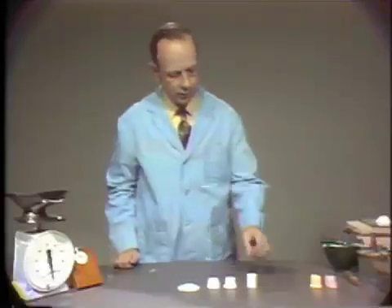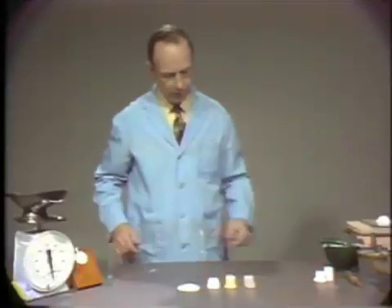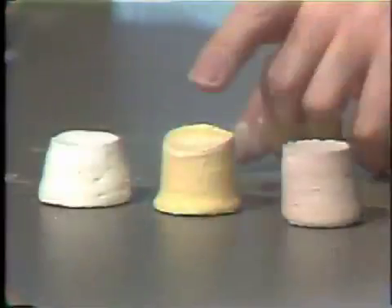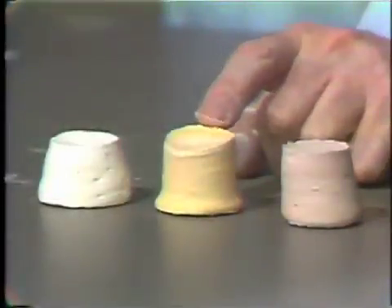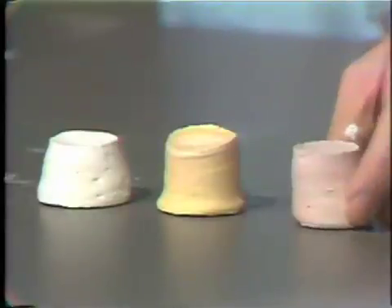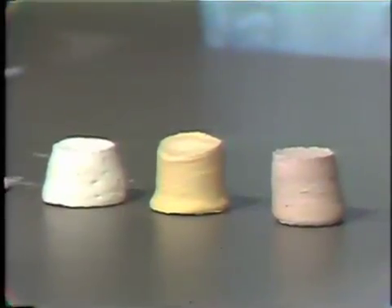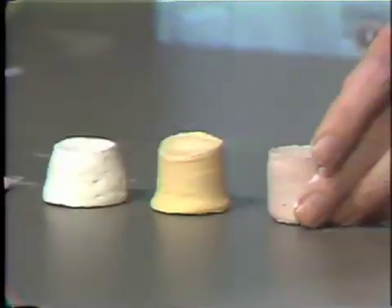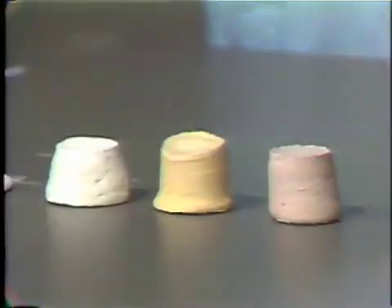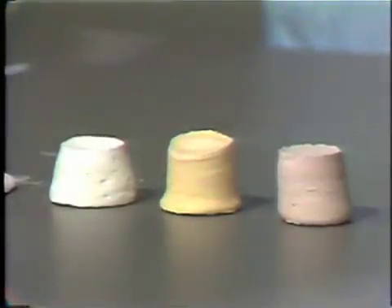Now I'd like to show you two other samples of products that are similar to model plaster. This yellow material is regular dental stone — it can come in several colors, but a common color is yellow — and improved dental stone, which may come in shades of green or pink, as this particular material is. These are essentially the same chemical as model plaster; however, they've been manufactured in a different way so that the powder particles are much more regular and much larger in shape.